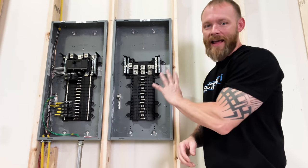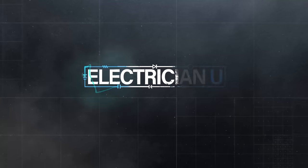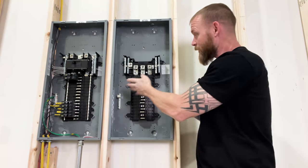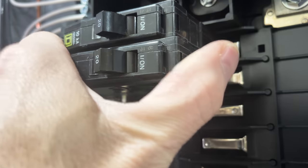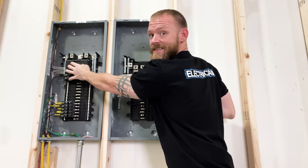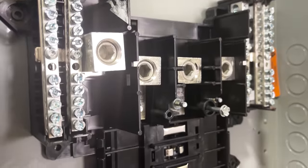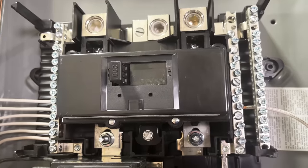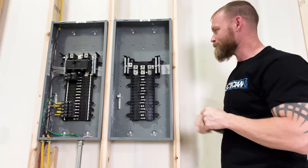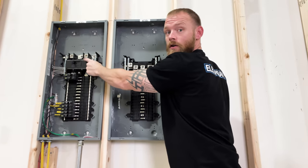When we have a panel that we say is a 200 amp panel, what are we actually talking about? So you'll see this panel and this panel are the same thing — they're both 30 space panels, meaning you could put 15 breakers on one side and 15 breakers on the other side. This is a three-phase panel; that's a single-phase panel. You'll notice this one actually has a main breaker in it — this is a 200 amp main. This one doesn't, so this is what we would call a main lug panel, or MLO. That's what we call an MBR, or main breaker. So does having a breaker mean that it's a 200 amp panel just because there's a 200 amp breaker?